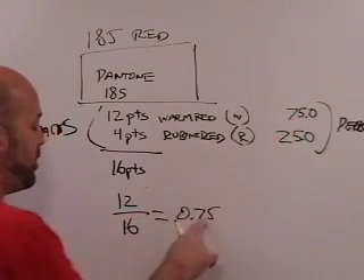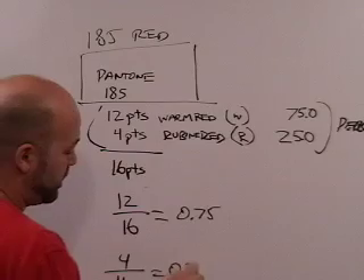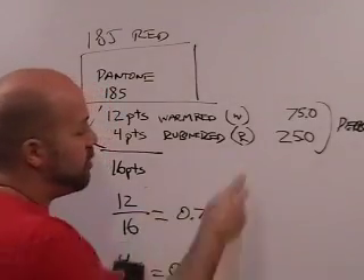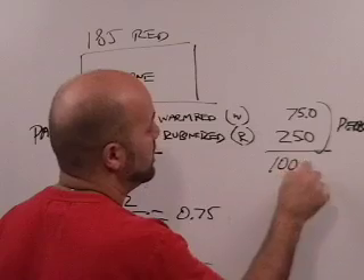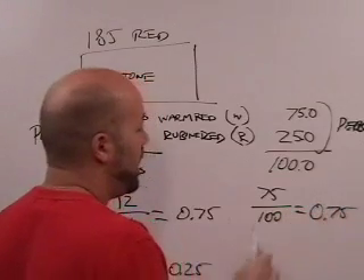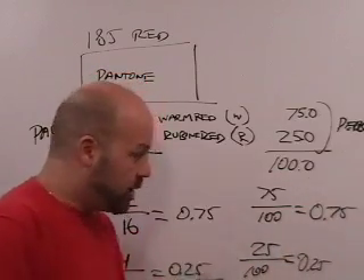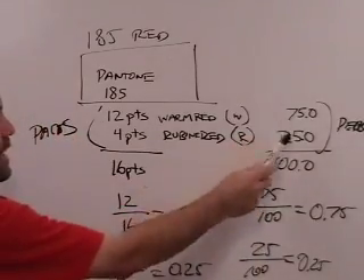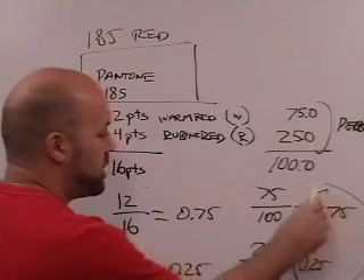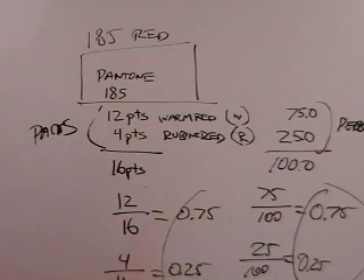0.75. And 4 divided by 16 — that's 1 over 4 — which equals 0.25. Now, if you add 75 and 25, that equals 100.0. If you divide 75 by 100, that equals 0.75. And if you divide 25 by 100, that equals 0.25. So in either case — whether starting from parts or percentages — by dividing each one by the whole, we get the same ratios: 0.75 and 0.25.